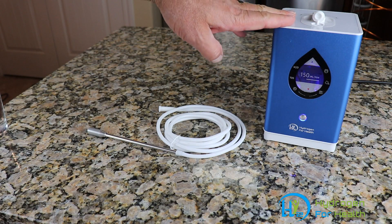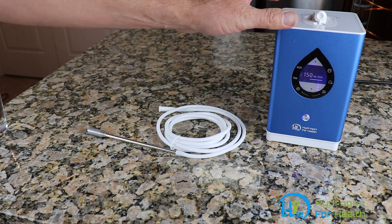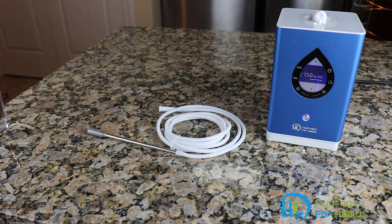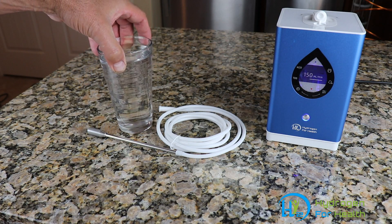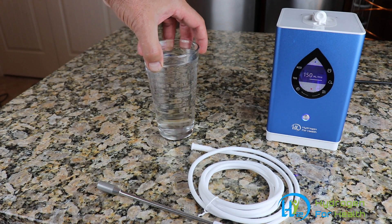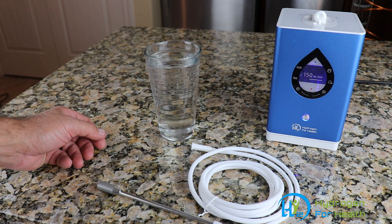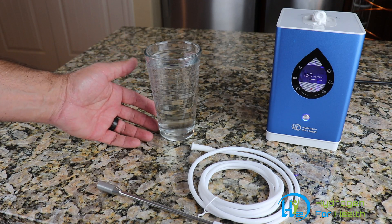Right here we have our small portable H2 Pro 150. I'm going to use it to demonstrate how to make hydrogen water. We just have a normal glass of tap water, and you can use any kind of water — distilled water, reverse osmosis water, tap water — any kind of water to make hydrogen water.